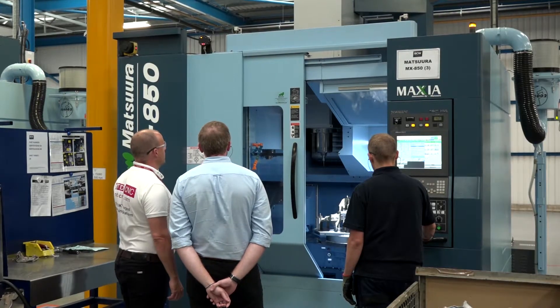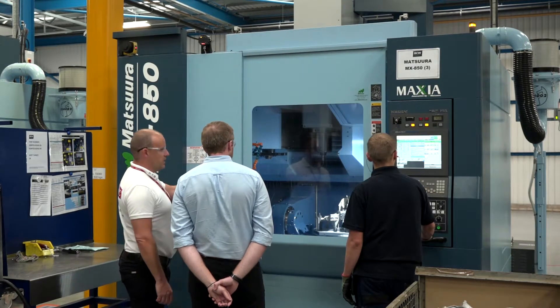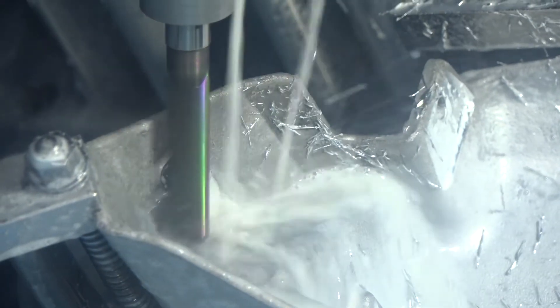Matsura are very proud of their offerings when it comes to turnkey packages and solutions, their engineering expertise — was that how this machine was delivered, Tom? No, not in this instance. This is something we've actually worked with them on — we don't always require a turnkey package with our ability internally. But from a delivery perspective, it was pretty much flawless — delivery on time, getting what you're expecting. Can't fault it.